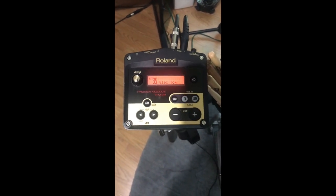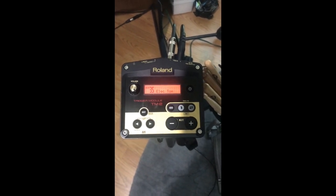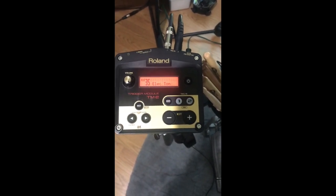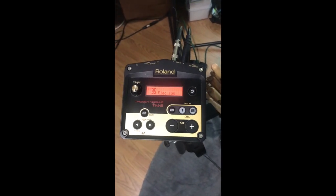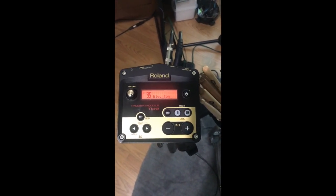It'd be really cool if Roland had some software that you could use to tweak things on the computer — it'd be a little bit faster, because it is a little cumbersome with just a few little buttons to get around and edit. But once you have things set up and working, and the sounds tweaked the way you want it, it's perfect.